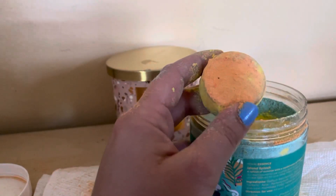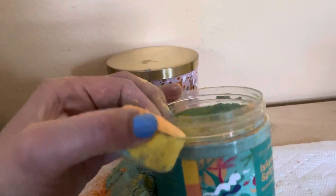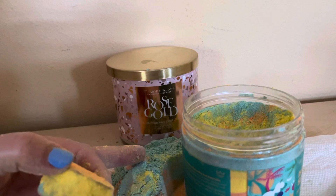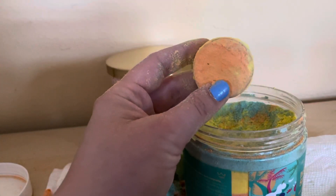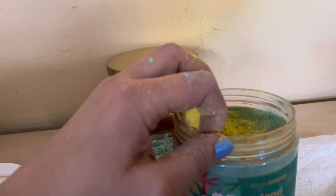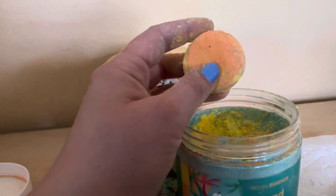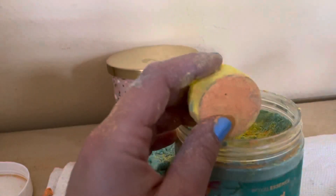Hello, I'm doing a review from Royal Essence and this one is called Island Splash. I already got half of it out — it smells amazing but it was harder to get out. I got this out already; it's 280 grams and 9.88 ounces.